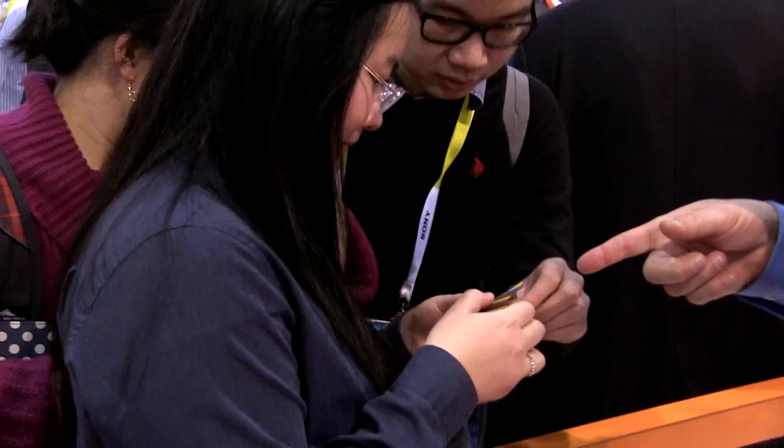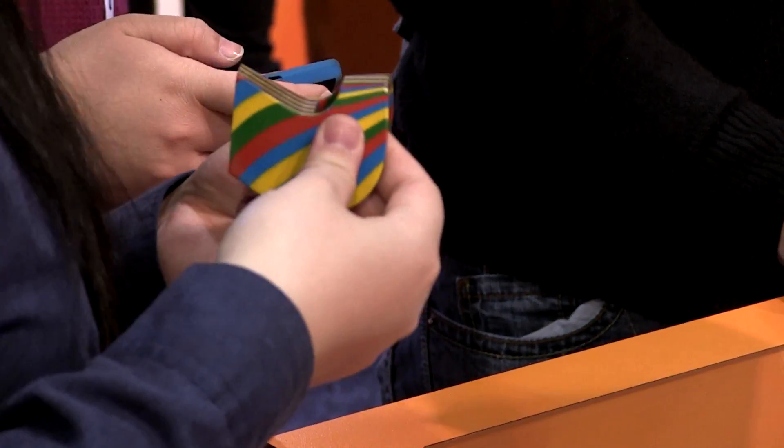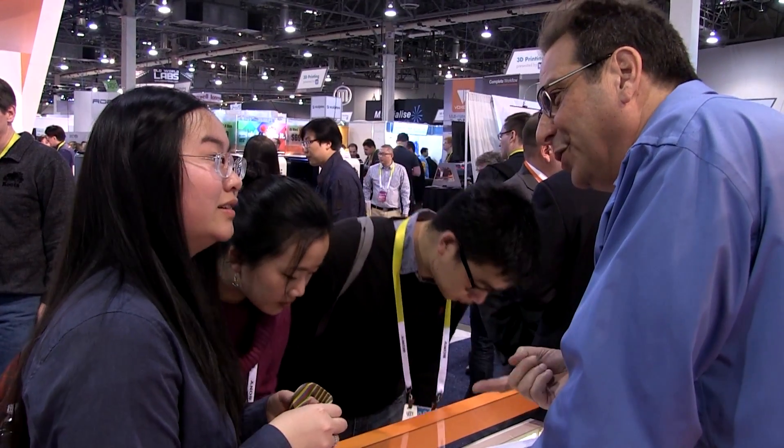Education is always kind of put to the forefront because our printer is so low cost. This year we're promoting an offer where if an education institution purchases one of our printers, they'll get three years of free consumables — essentially free printing for three years. That's what we're offering for a limited time.